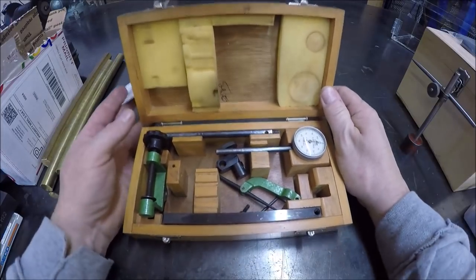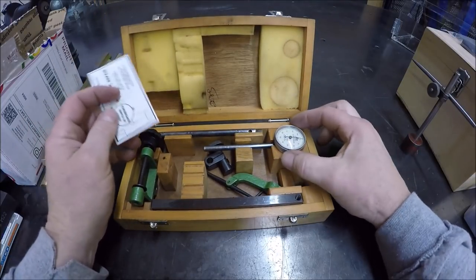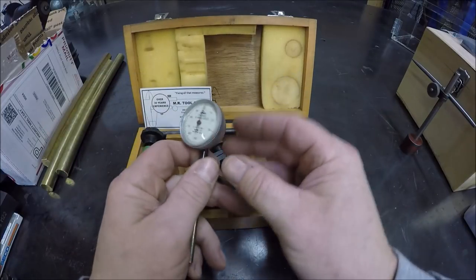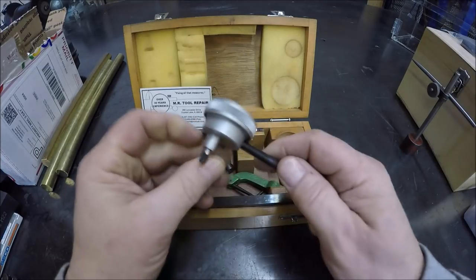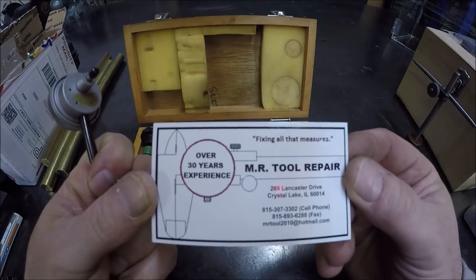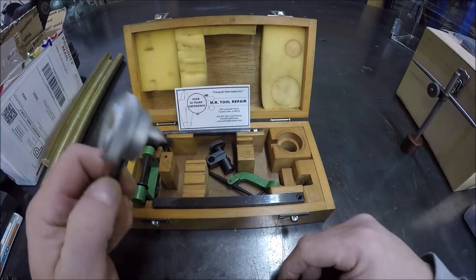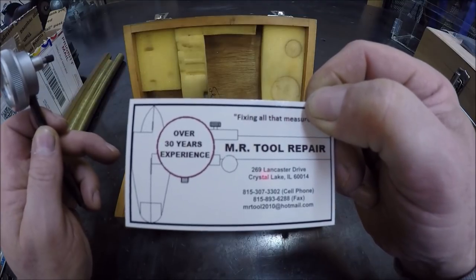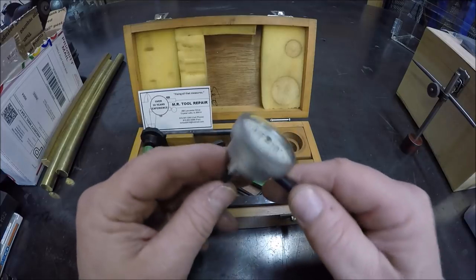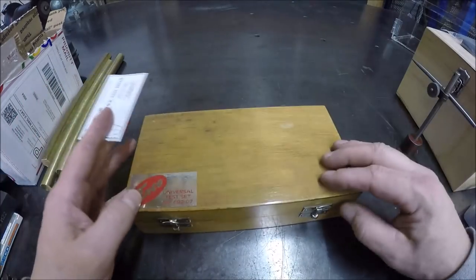If you guys remember a couple mail calls ago, I scored this awesome back plunger indicator set off eBay for next to nothing — nobody bid on it. It was a make-me-an-offer and I made an offer and they sold it to me. The only thing was when I got it, it was missing a crystal, and of course it hadn't been used in a long time and it was kind of stiff. So I sent it out to get tweaked and a new crystal installed over at Mark — MR Tool Repair. Most of you guys would know Mark and his service. You can email him at MRTool2010 at hotmail.com. He has a great service at a great price — he hooked me up with a new crystal and now she's working nice and smooth. We're good to go with this set and I'll probably use it in a future video.